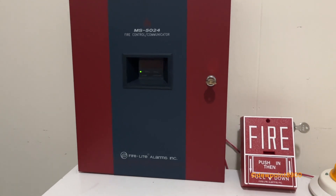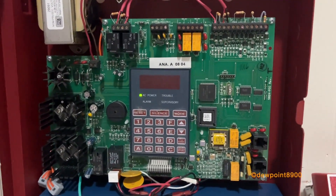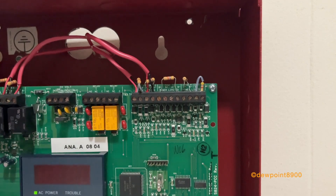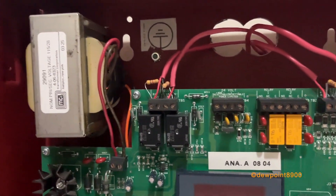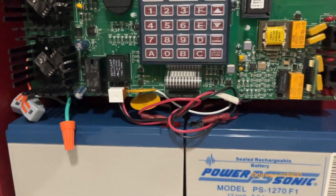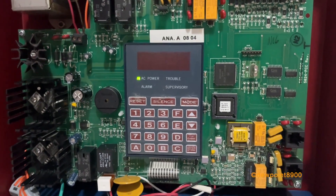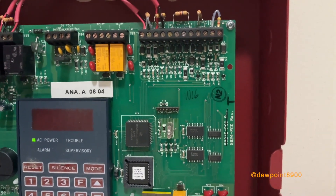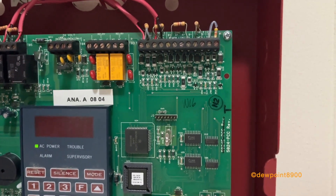Here is the MS5024. It's got a much larger circuit board compared to the 12-volt panels. Here are the five initiating zones — and unlike the 12-volt panels, all of them can accept two-wire smoke detectors. There are two programmable relays, resettable and non-resettable auxiliary power, two signal circuits, a transformer that connects the AC line, and battery cables to the batteries. Phone lines are here, along with the keypad and character display. On the top right, there's a connector for an ADM24 annunciator driver module, which allows the use of an RZA5 annunciator. The 5012 has something similar, except it's a 12-volt version.